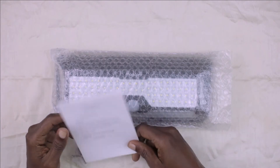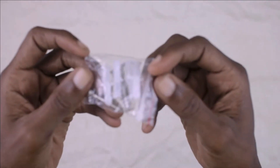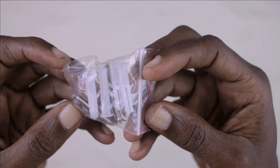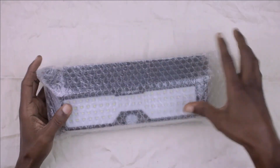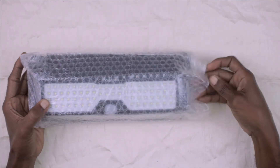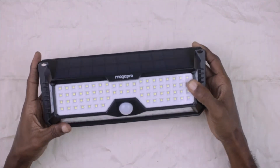The items that came in the box: one good old user manual, and the items you would need for installation — four screws and four wall plugs. Last but certainly not least is the Magic Pro solar powered motion sensing light.